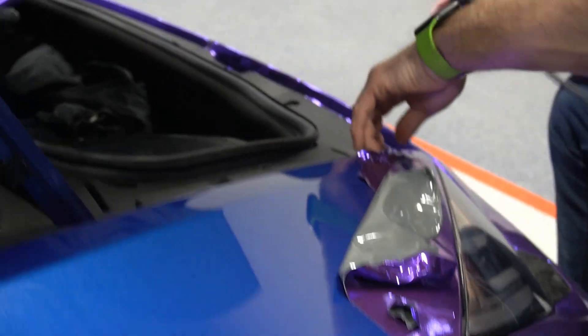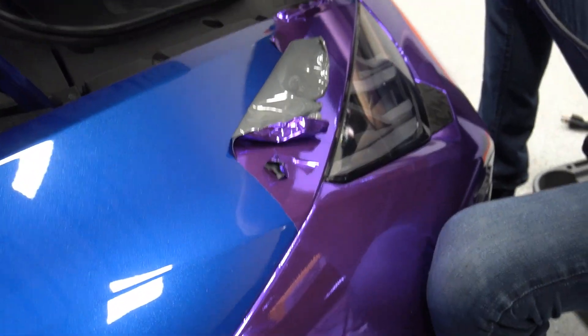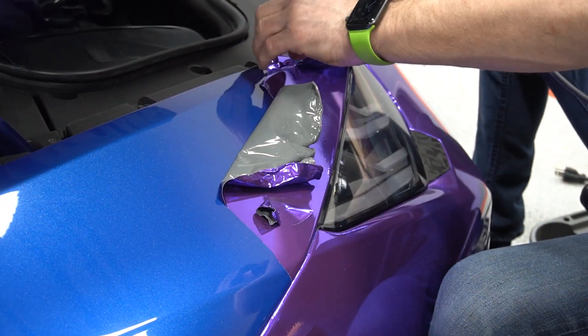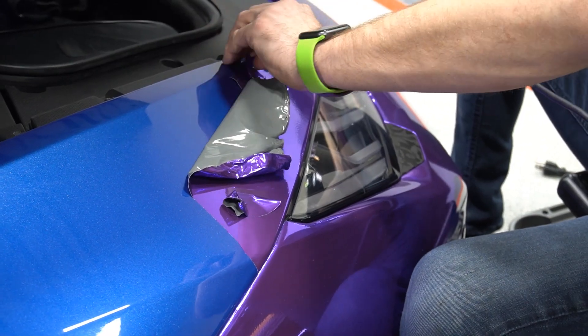This wrap's only been on there for one season, and it's this difficult to pull off. If you leave your wrap on longer, the more difficult it is to pull off.